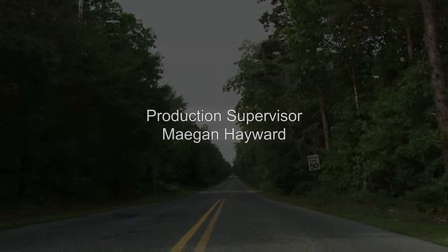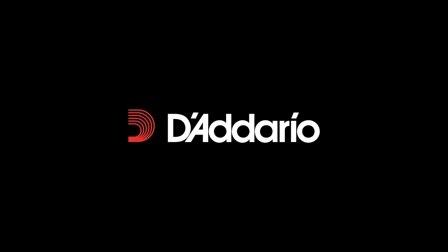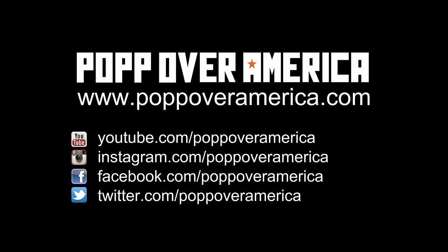Pop Over America is made possible by support from Hoffey Carbon Fiber Cases, Corbin Motorcycle Seats, and D'Addario Strings. Please visit popoveramerica.com and don't forget to check us out on social media.